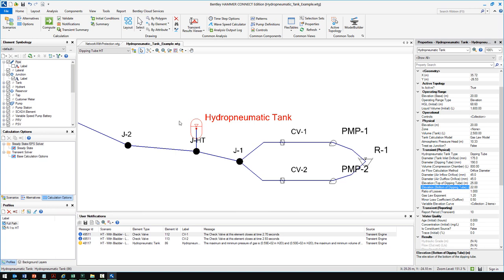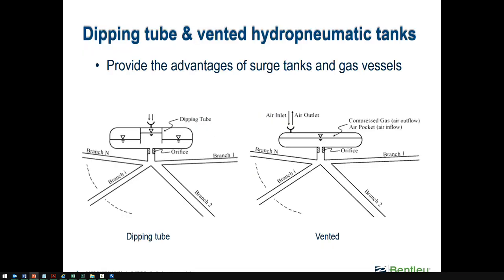The dipping tube type is used more often in sewer force mains and usually contains an air valve at the top to open to the atmosphere. The vented type may be preferred in certain regions where different types of tanks are more popular. Hammer has the flexibility to model a lot of different tanks.